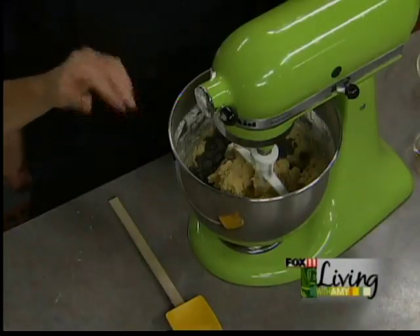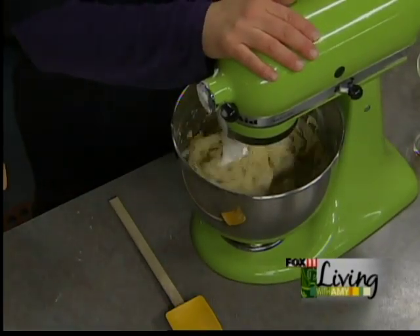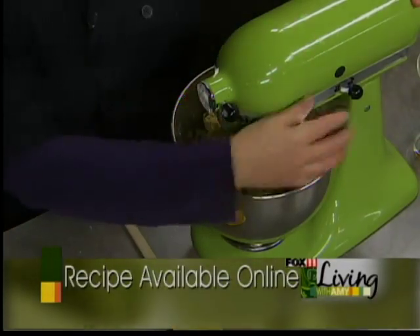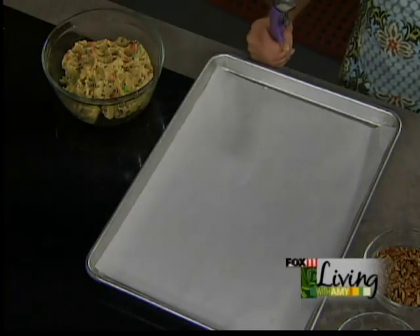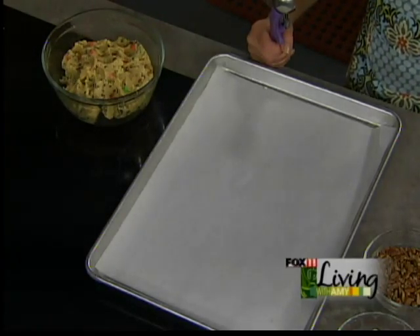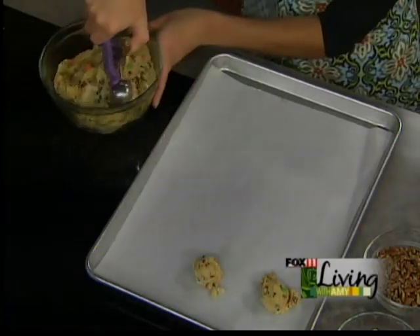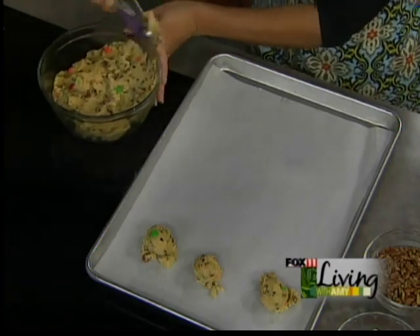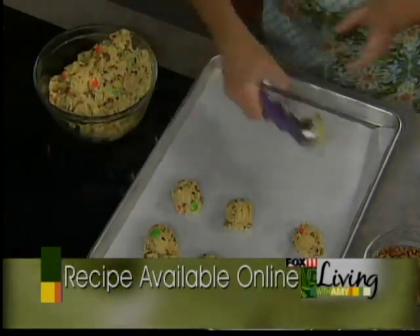Once the mix-ins get in there, just let it go until combined. We've got some dough already right over here — this is one Lisa came up with that's got M&Ms, chocolate chips, and pecans in there. I know you're a big fan of lining your pans with parchment paper — it helps the cookies lift off really easily and you don't have to grease them or add any extra fat. These little scoops are wonderful because each cookie comes out uniform. Oven temperature is 375 degrees, and depending on the size, it'll take about 10 minutes. You're looking for the cookies to be brown around the edges but still slightly wet in the middle, since they continue to bake on the sheet pan after you take them out.